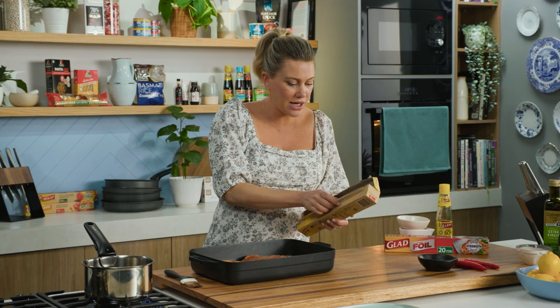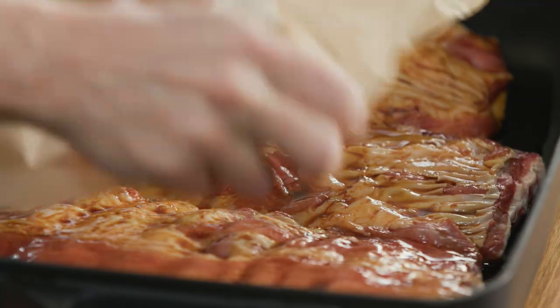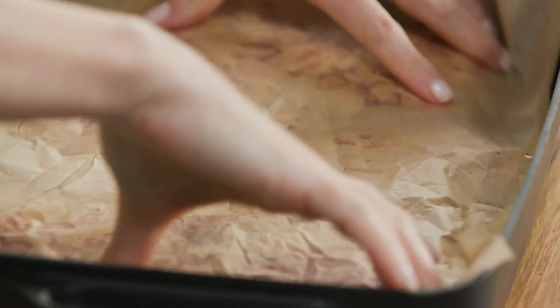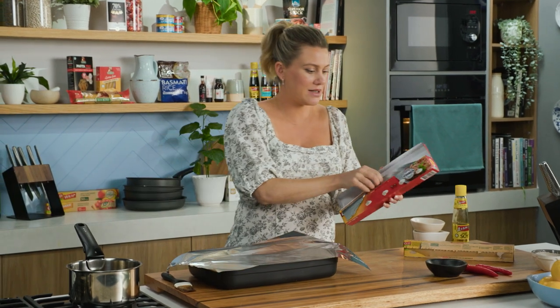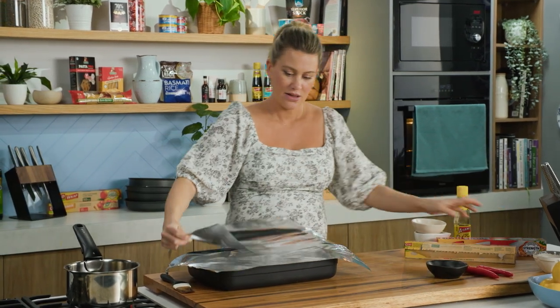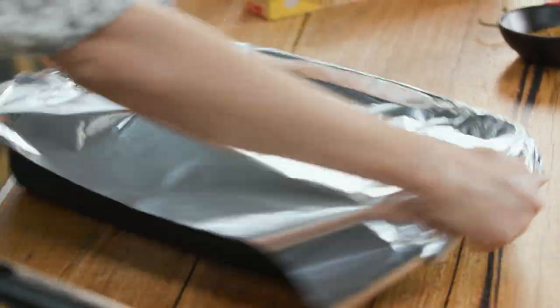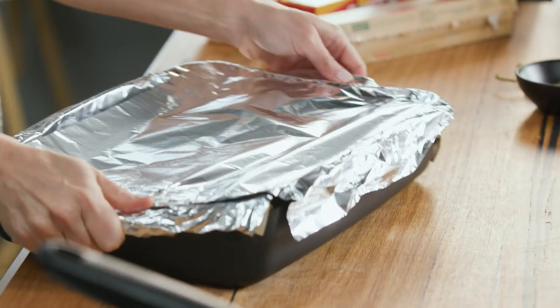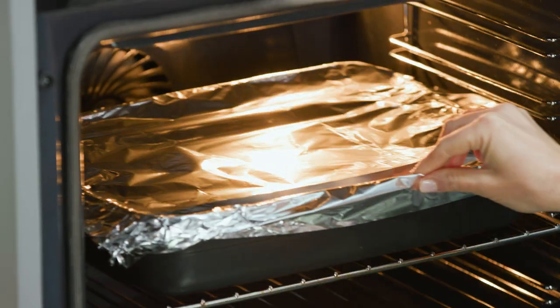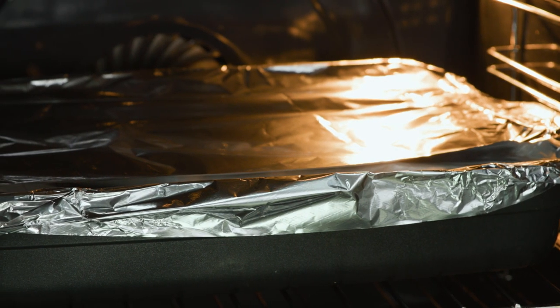We need to cover this quite tightly. First baking paper — scrunch it up, pop that in and then I'll cover it up with some foil. Two pieces and make sure it's really tight. For the first stage of cooking we're going to cook at 150 degrees, so quite low, and you need to be patient here. It's going to take about two and a half hours or until they're meltingly tender.